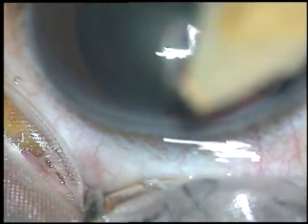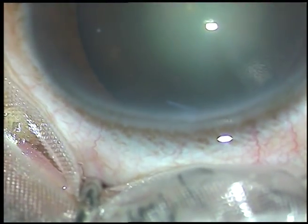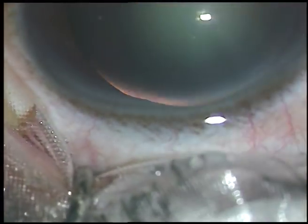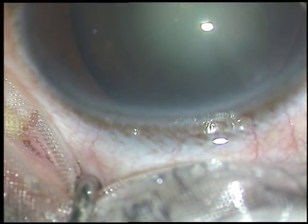The ocular surface is thoroughly washed after instilling a few drops of povidone iodine 5% solution.